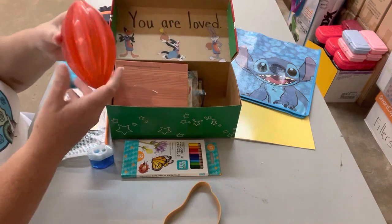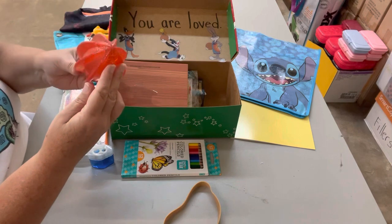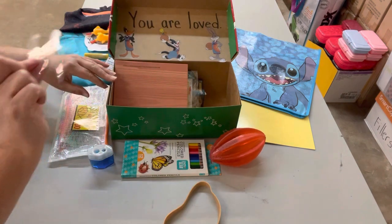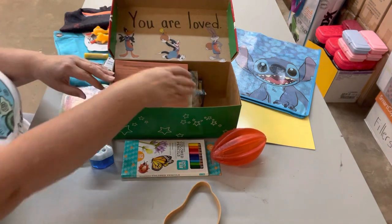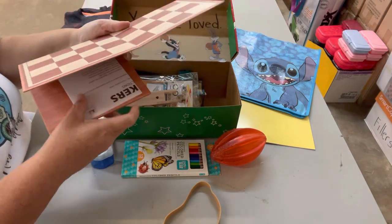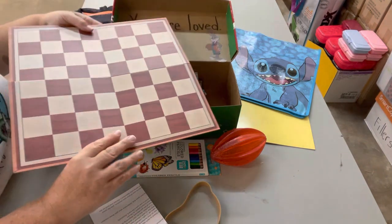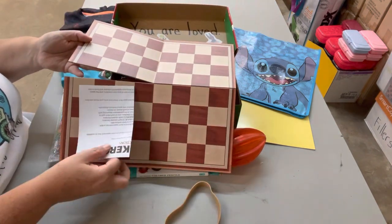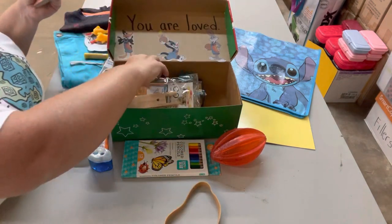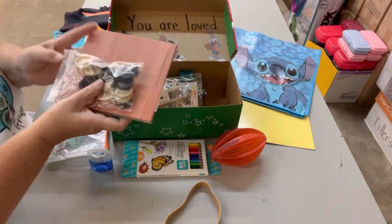I also put a ball in here because all boys like to play ball — it's just a play ball. I also found a checkerboard at Family Dollar for a dollar not too long ago. It was sitting all by itself and when I asked how much it was, it rang up a dollar. The pieces are in a little bag, so he's got a checkerboard with a full set of checkers.